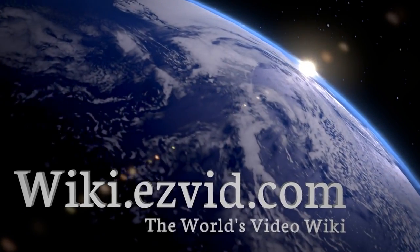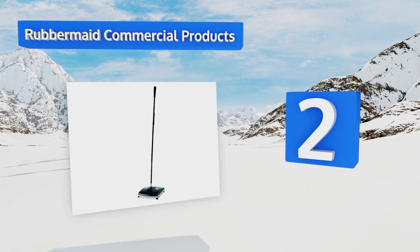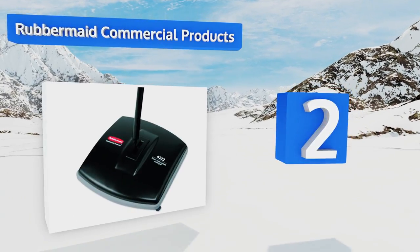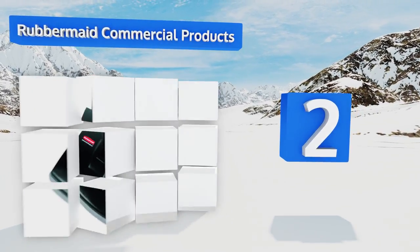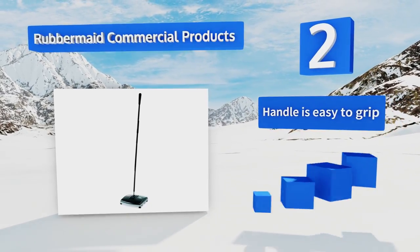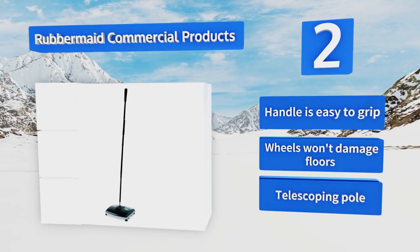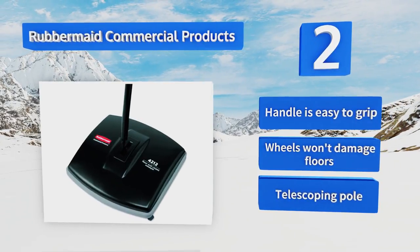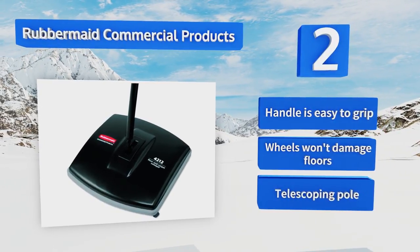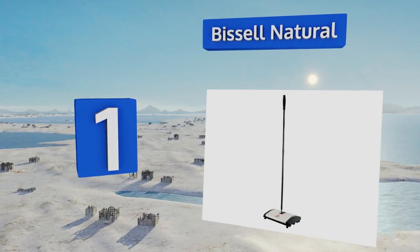At number two, the Rubbermaid Commercial Products is ideal for professional settings that see moderate foot traffic. It has a built-in tray to catch debris as well as a soft bumper, so if it ever accidentally makes contact with the wall there won't be a nasty mark left behind. It features an easy-to-grip handle, wheels that won't damage floors, and a telescoping pole.